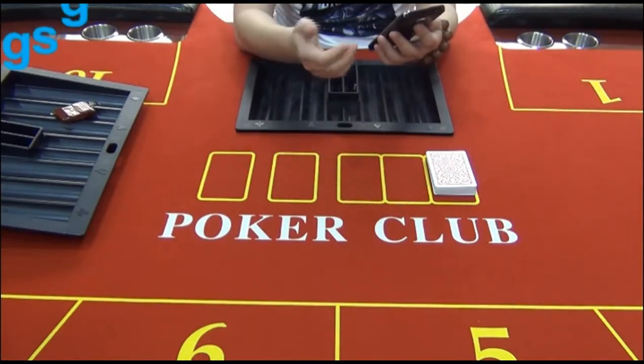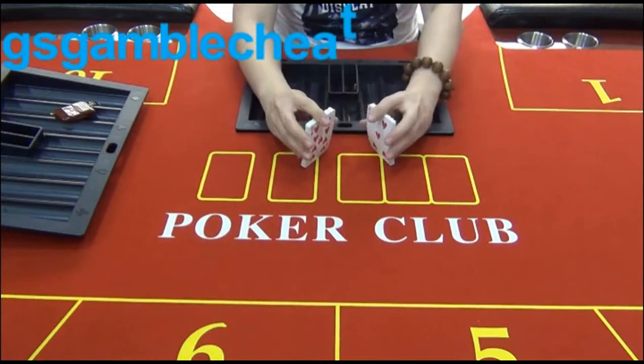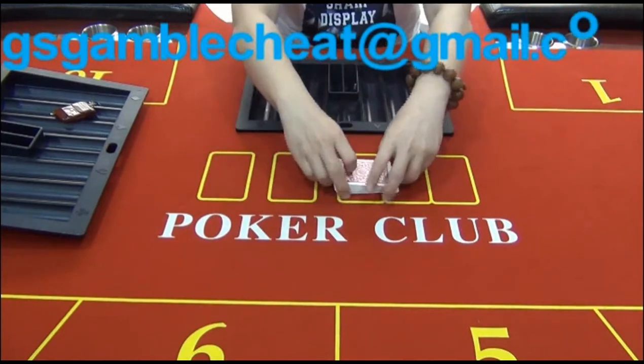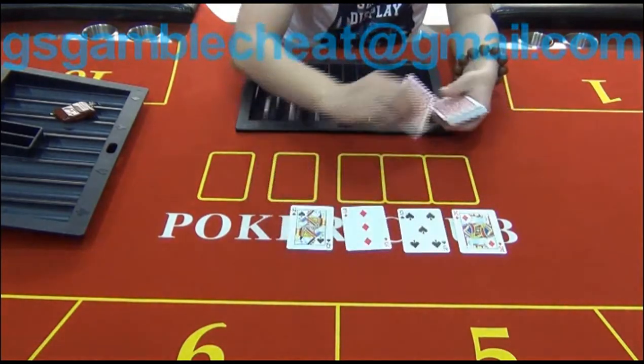Let's demonstrate to you how this chip chain camera works in Texas Hold'em for 6 players. According to the poker analyzer, the second player will be the winner. Let's check then.